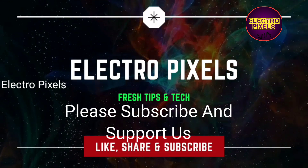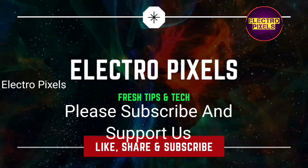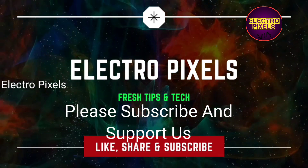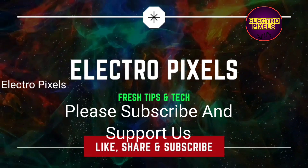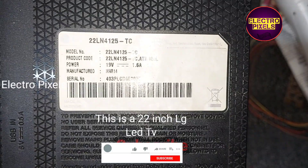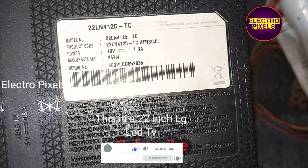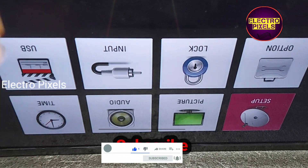Hello friends, welcome to Electro Pixels. If you like our channel, please don't forget to like, share, subscribe and press the bell icon for getting further notifications. Friends, this is a 22-inch LG LED TV — the complaint here is a picture freezing issue.